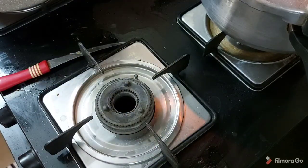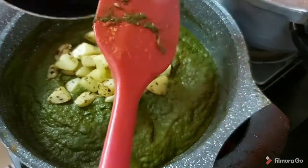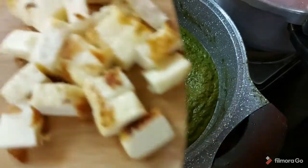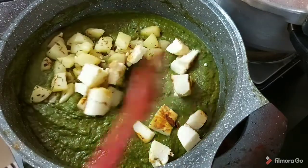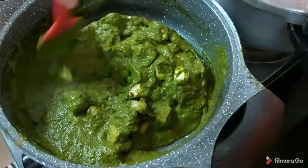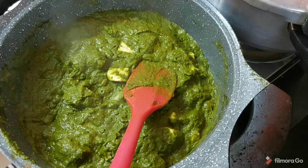Let's bring back the pan. First I am adding the aloo, then I am going to add the toasted paneer. I like to toast and add — if you like to add plain, you can do that too. Here it goes. Mixing this all together. Adding just a little hot water. If you like this thickness, then that is fine. Make sure you don't add cold water to it.